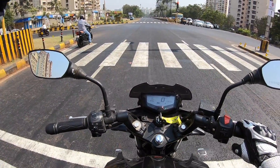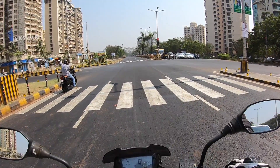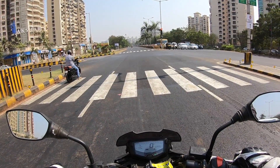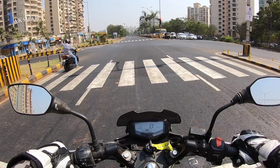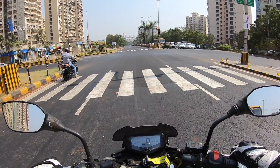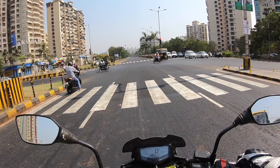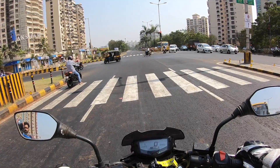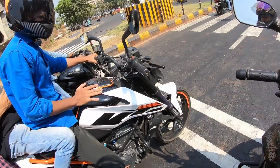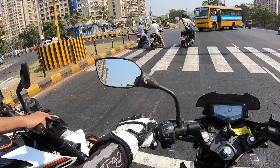I do feel the Pulsar NS200 is a better motorcycle. It now also gets the option of ABS — obviously it's half-ABS — but it has more performance, and if you're paying that much money you want more performance. The Apache doesn't suit all riders, but you do get used to it with time. Quality on the Apache is much better without a doubt, but the Pulsar is just faster. It's all about speed. If you're buying a 200cc motorcycle, though, I'd just get a Pulsar 180 or Apache 180.